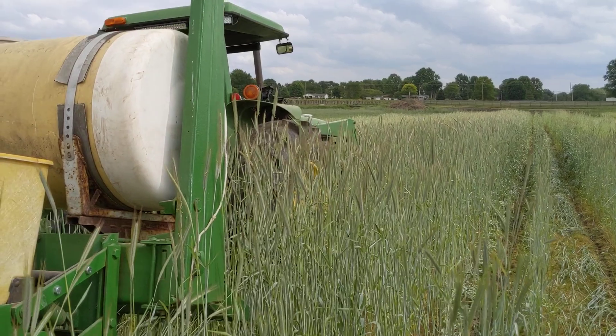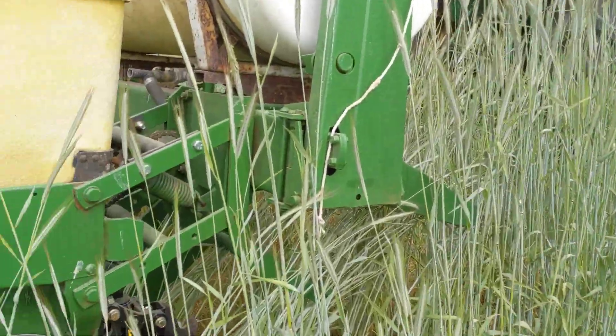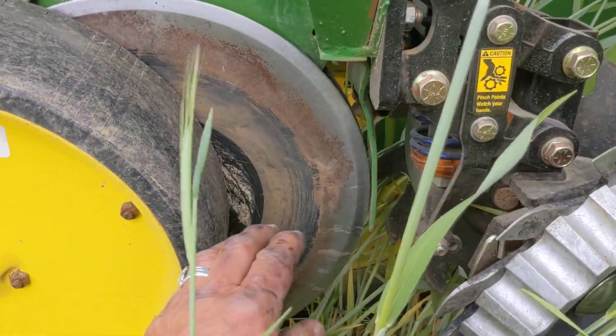This is kind of new to us — not super new, but newer. As you can see we're going in. I have what are called Martin razor wipes right here. They go through and make the path for the coulter.